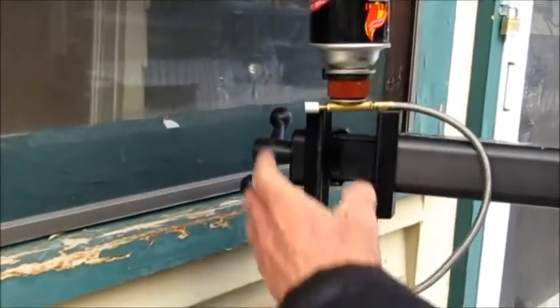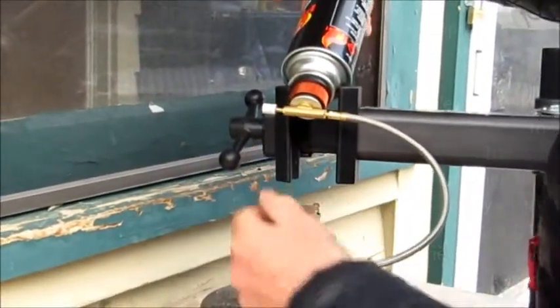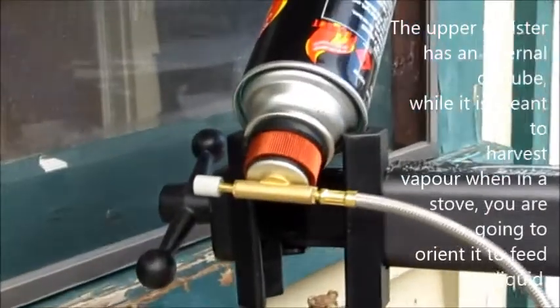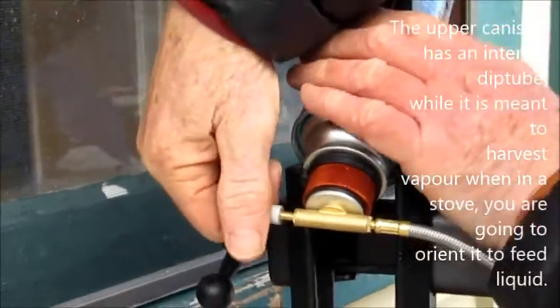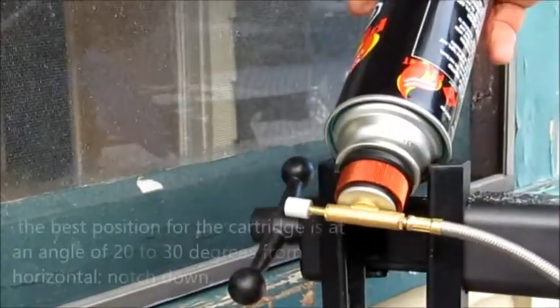Make sure both those valves are closed. Of course this goes on the scale. Put it in there and then you open the valves on both ends.